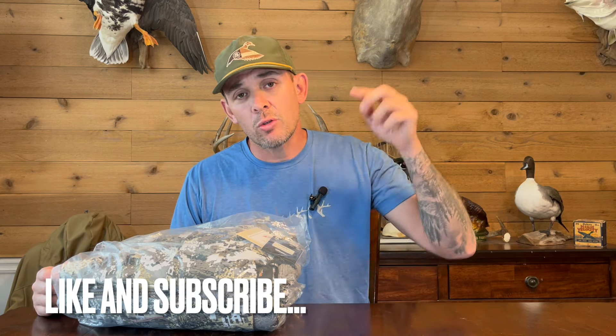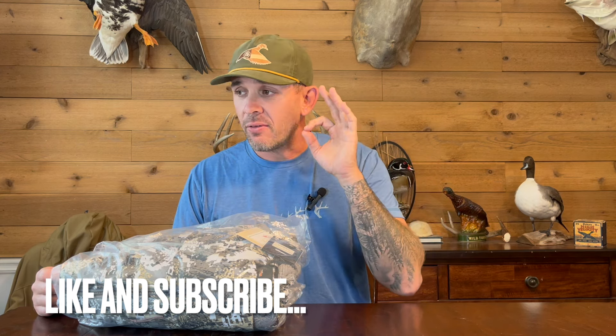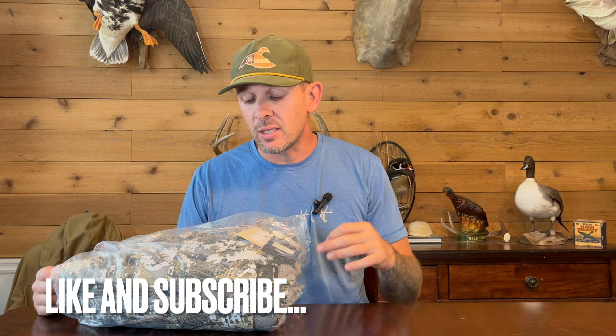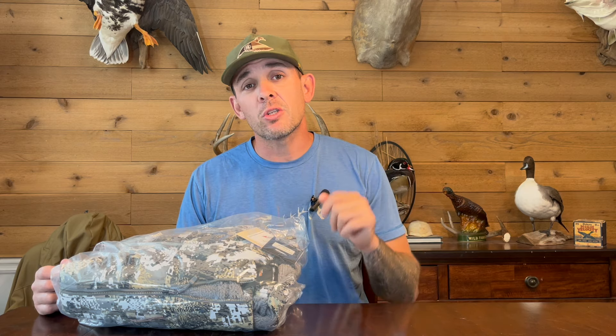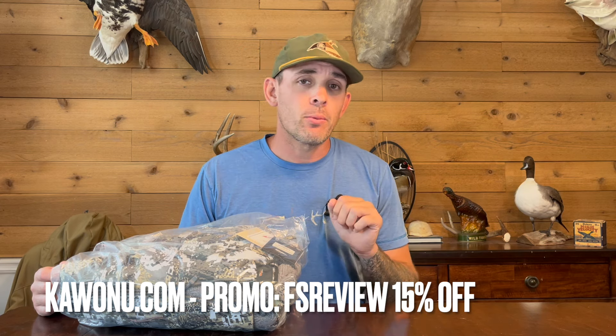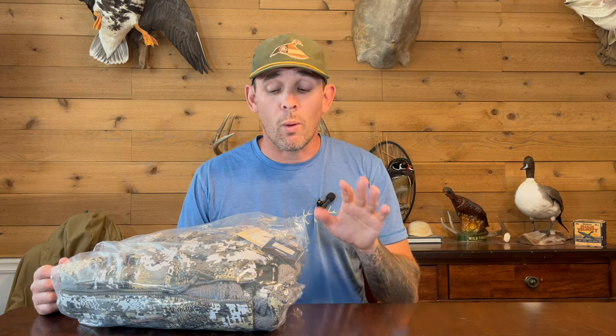Before we jump into the unboxing, make sure you like this video and subscribe to the channel — hit that bell for notifications because I have several more pieces of new Sika Gear coming. Check us out on TikTok and Instagram, and don't forget the sponsor of today's video: Kiwano Gear at kiwano.com, promo code FS Review for 15% off site-wide.